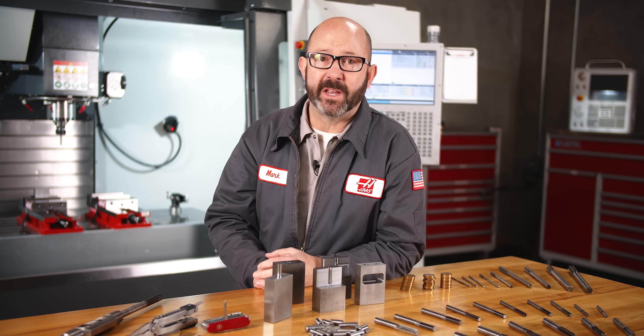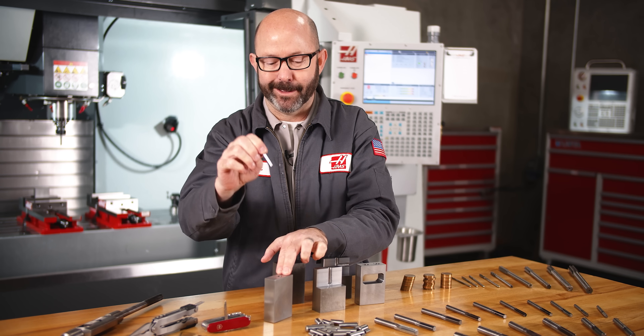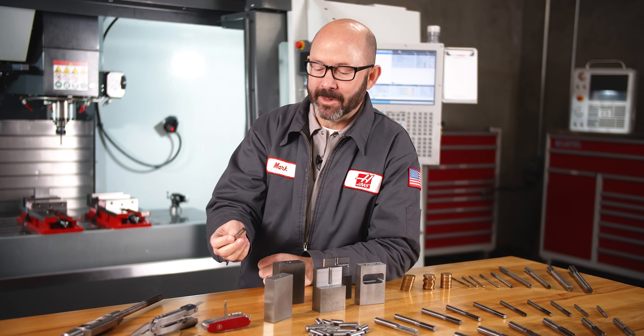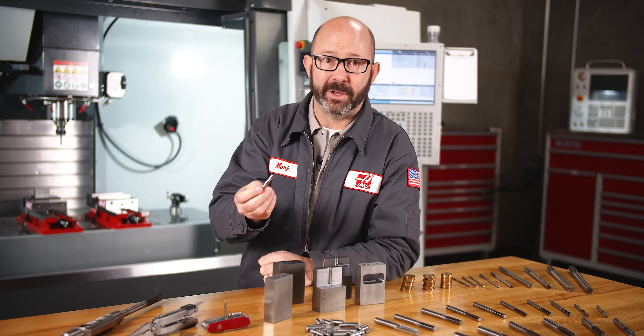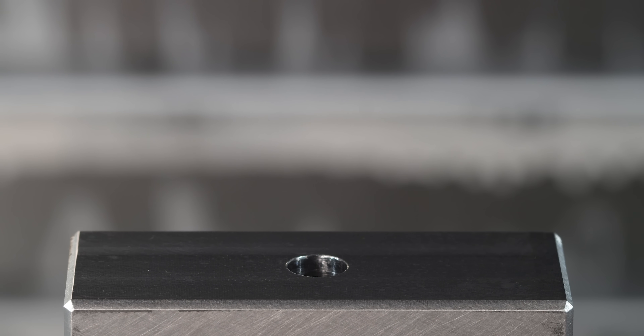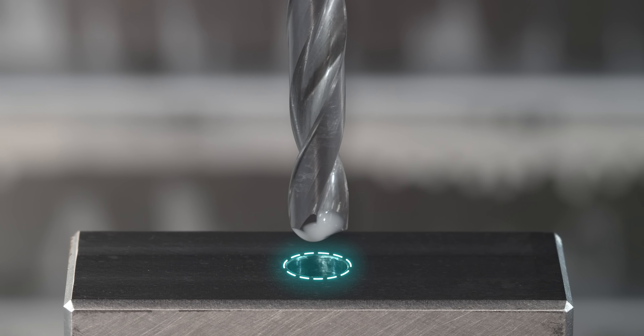Reamers give us a precision that we can both see and hear. The reamer is important, but just as important is the drill that we run before we ream. Reamers will follow the pre-drilled hole, so we need to start with a nice quality drill, and the size of our pre-drilled hole is critical.